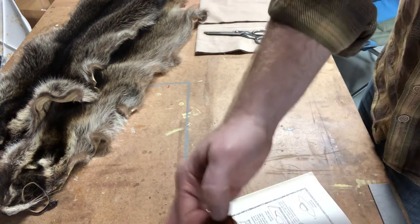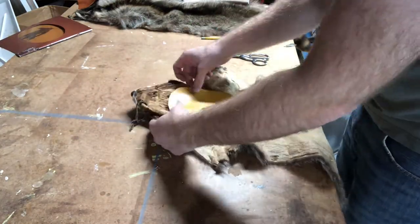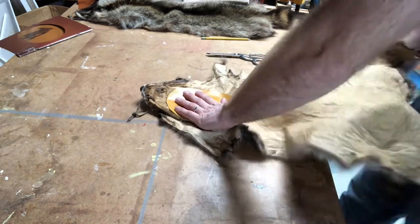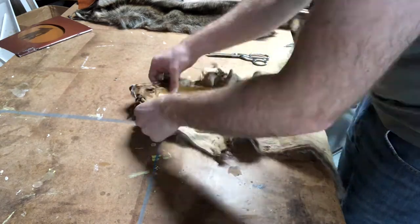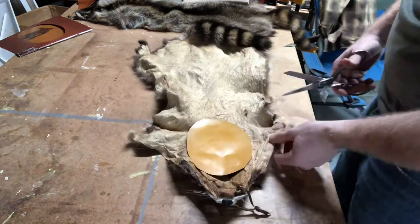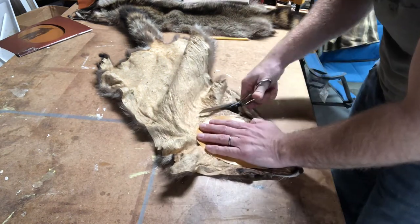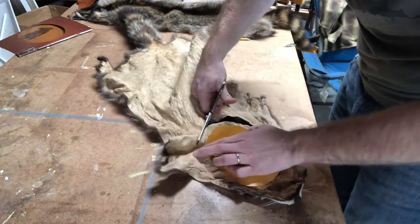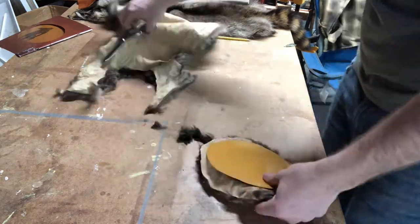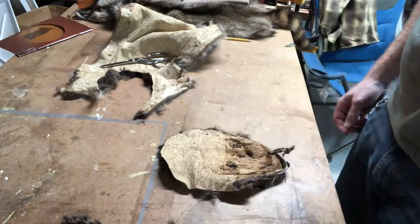Starting with the top of the head — first you take a piece of paper and draw the circumference of your head on it, and that will be the top of the hat. I put that on the skin and, since I wanted to keep the face of the raccoon on the hat, I positioned it against the head and then cut with an inch to spare around the outside to have extra room for the seams.